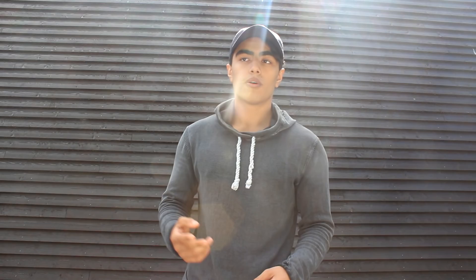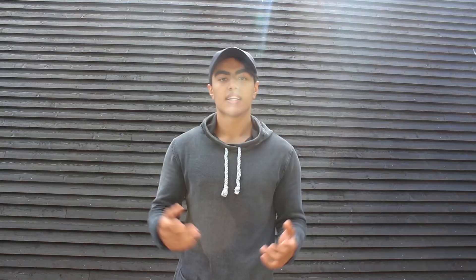After each set you lower the repetitions by two. So for the first set I did 10 to 12 repetitions, for the second set 8 to 10, and for the last set 6 to 8 repetitions. This is a great exercise — make sure to add it into your routine next time you're doing back.